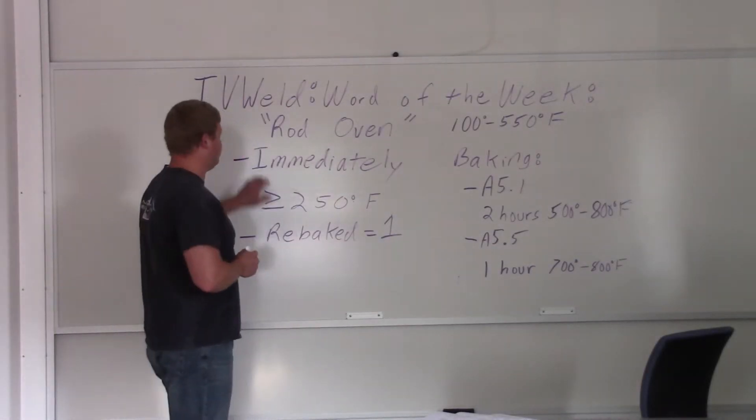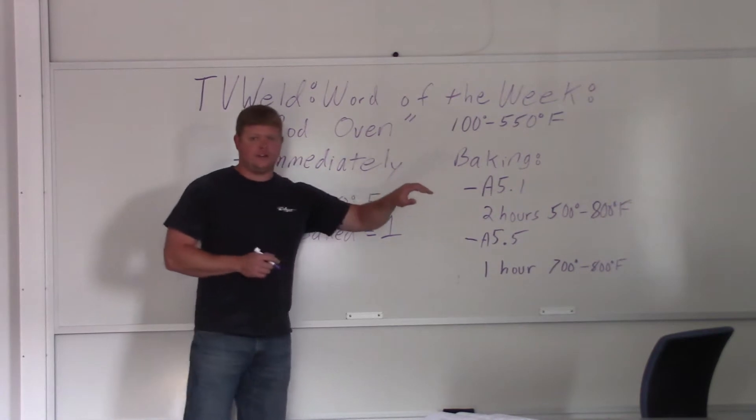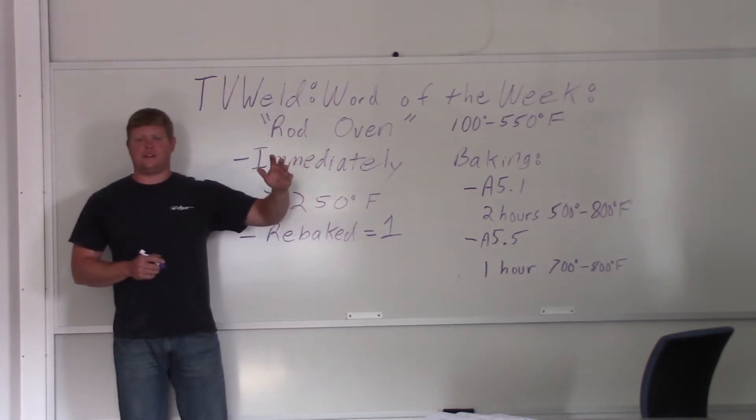This week's word of the week is going to be rod oven. I actually already did this — tried to put it out Sunday and the SD card screwed up. So that's why I'm doing this on a Wednesday.